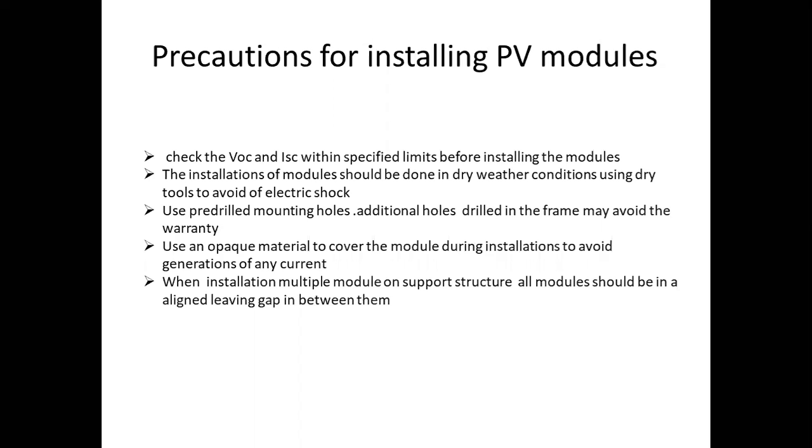Use an opaque material to cover the modules during installation to avoid generation of any current. This is a very important point.